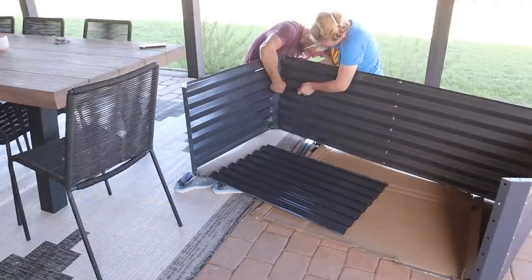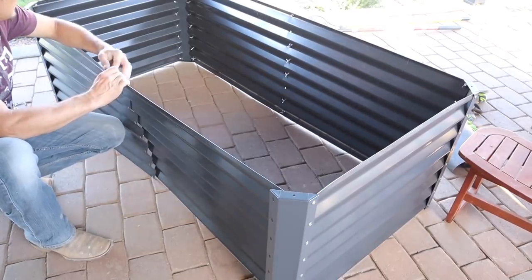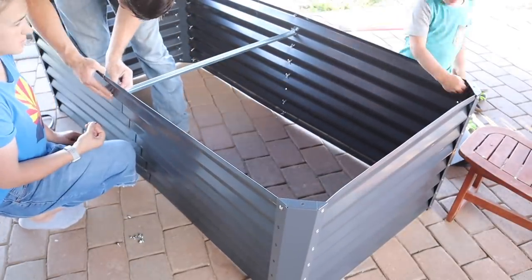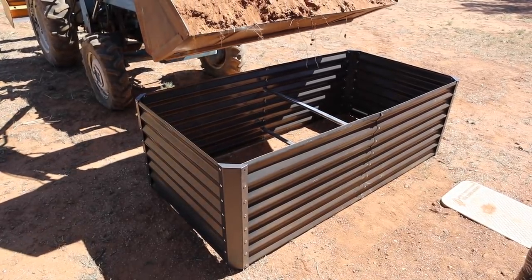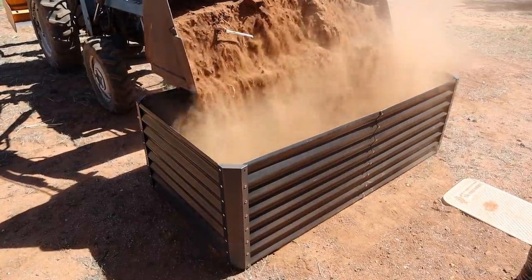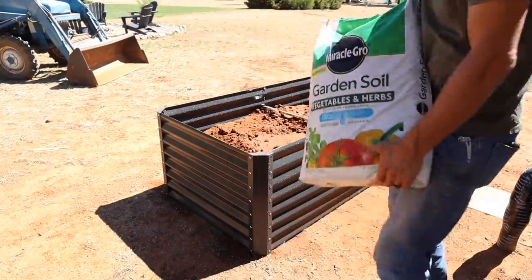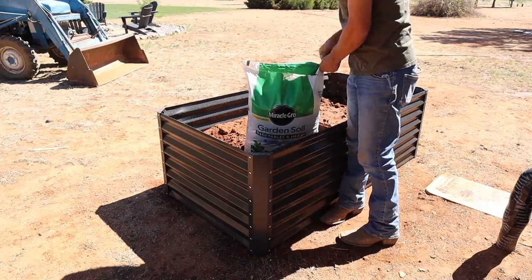This raised garden bed does take a little while to put together because there are so many screws — at all the corners you have two sets of screws and then screws in the middle as well, plus two braces in the middle. But it's still faster than building a wooden raised garden bed. We decided to set it out here by our well shed. It'll be easy to keep watered, and in the afternoon the pine tree will shade most of the garden so it won't be in full sun all day. He filled the bed half full with dirt, then we filled the rest with garden soil.